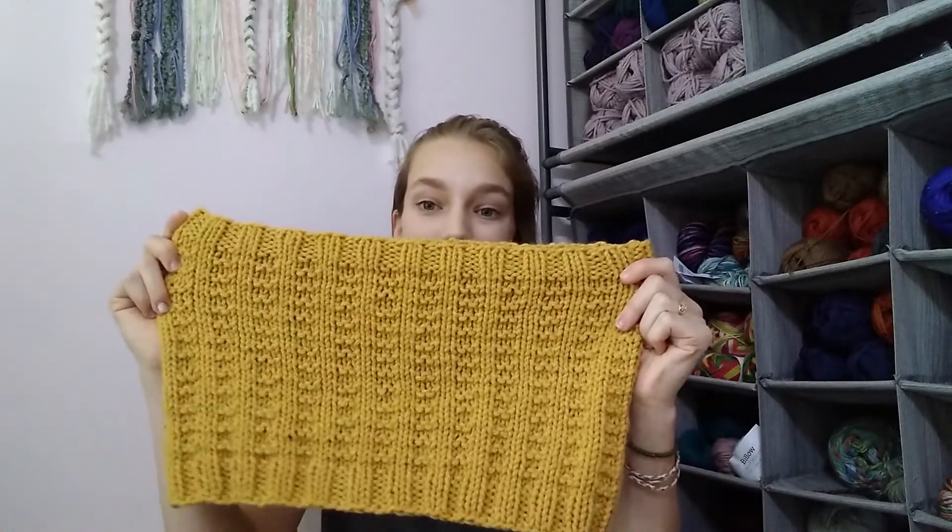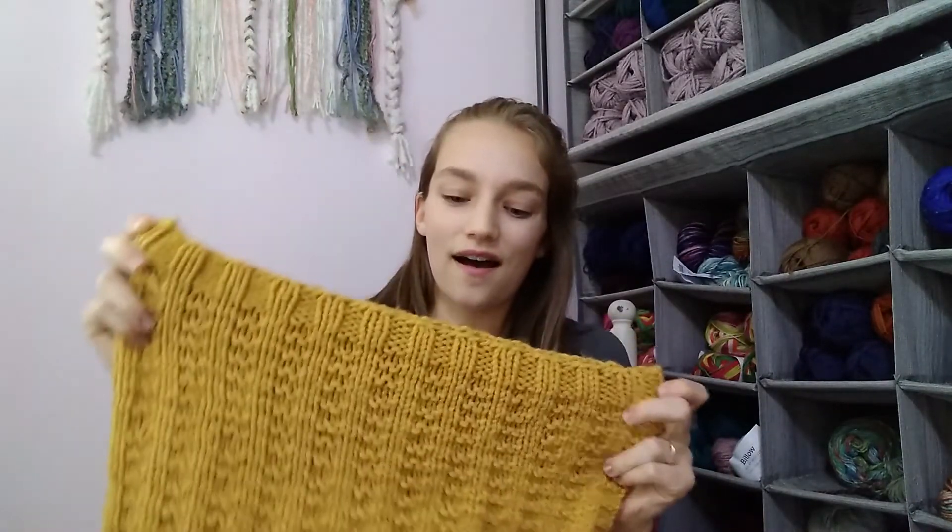I absolutely love this cowl and I'm so excited to be growing this collection slowly but surely. I really hope that you love it too. If you use the code GENESIS at checkout — all lowercase — you can download this pattern for free for a very limited time only. I'll include links in the description box to all the places where you can find this pattern, which is Etsy and Ravelry. Thank you so much for watching — please be sure to subscribe, and I will see you all again next time. Bye!